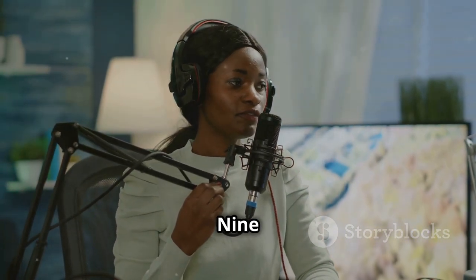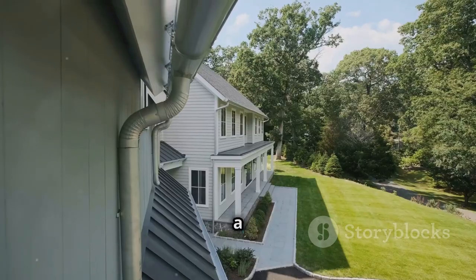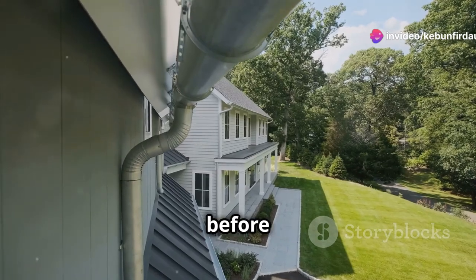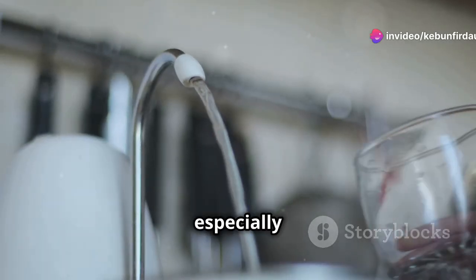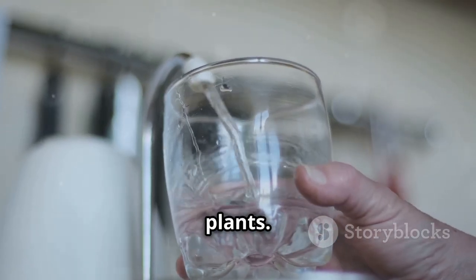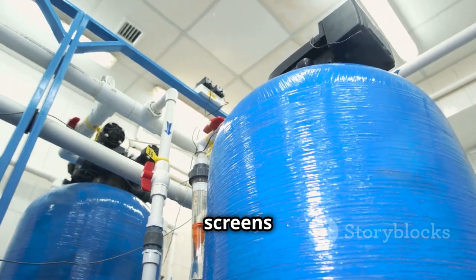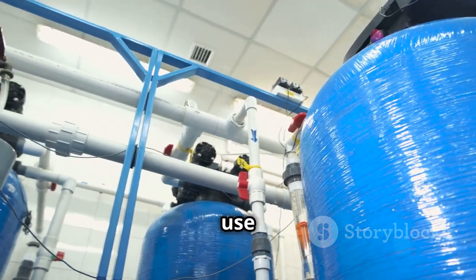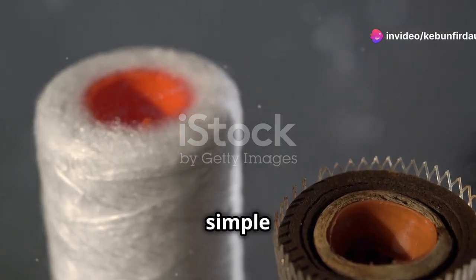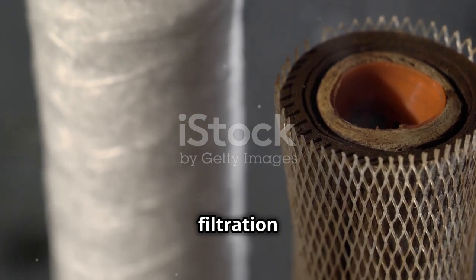Chapter nine: filtering out the funk — keeping your water pure. Even with a first flush diverter, it's still a good idea to filter your collected rainwater before using it. This is especially important if you plan on using it for drinking, cooking, or watering delicate plants. There are a bunch of different filtration methods, from simple mesh screens to more sophisticated systems using charcoal or UV light to remove impurities. For gardening, a mesh screen might be enough, but for drinking water you'll want a more robust filtration system.